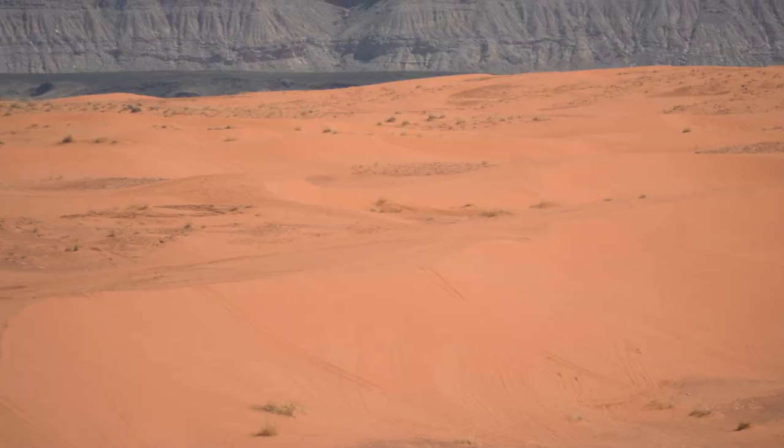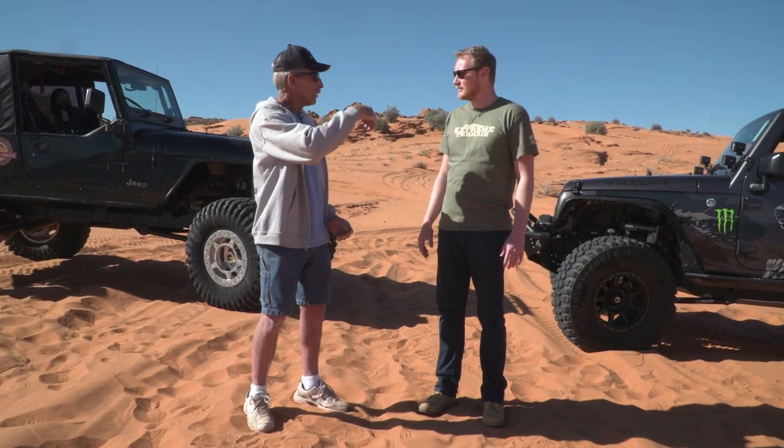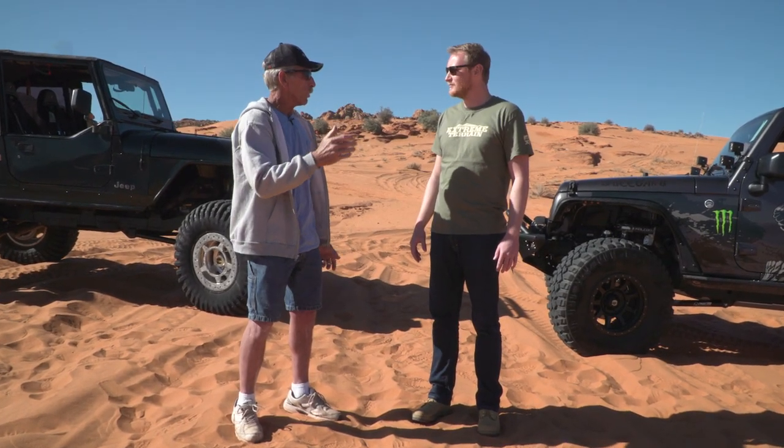You'll notice on the dunes, depending on which direction the wind goes, there's a razorback — and that's real steep. You don't want to go up them because you probably won't make it, but you also don't want to fly off them and do a nosedive in the sand. That's why we have the expert — we have Jeff out here to make sure nothing like that happens to us today.